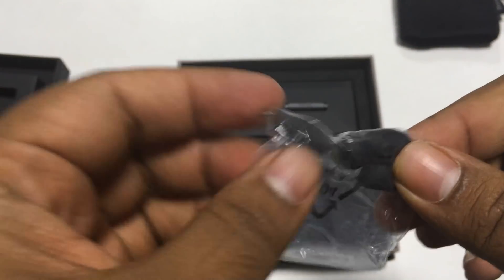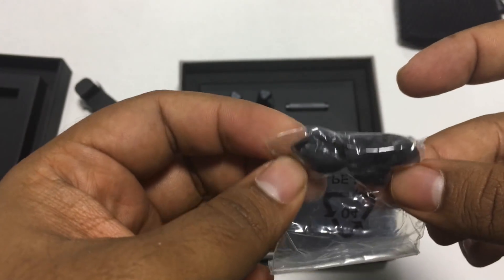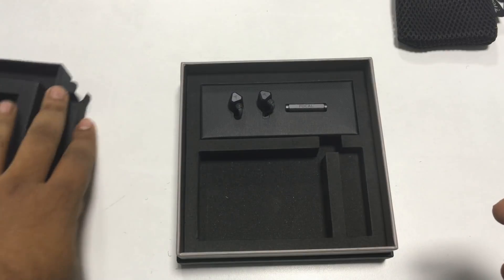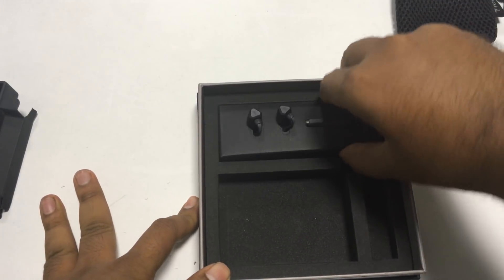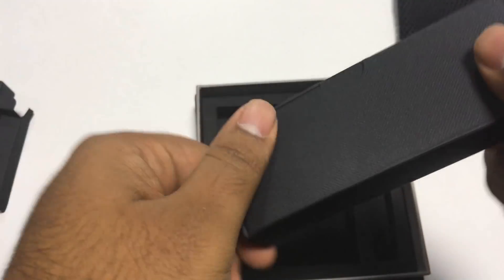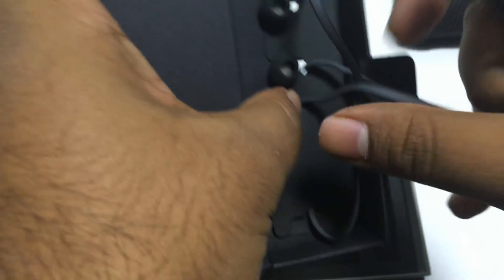So there are two ear tips in the box — I see a small ear tip and the large one. I believe the earphone comes with the medium ear tip already on. So let's look at the earphone itself — again, very neatly packed. For a 900 rupee earphone, the packaging is really premium.